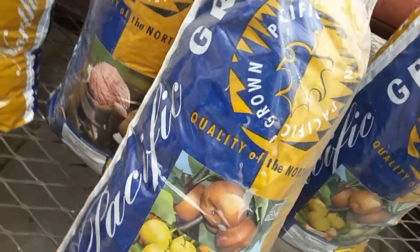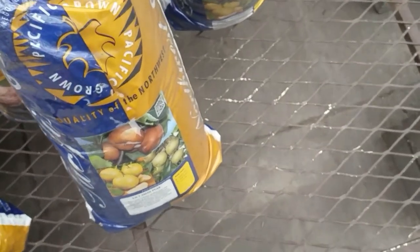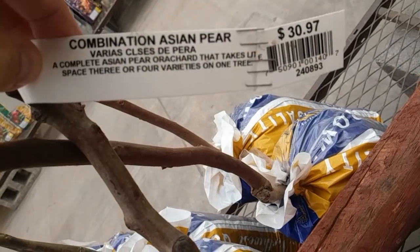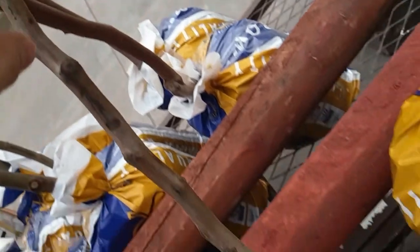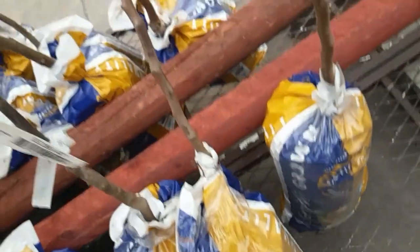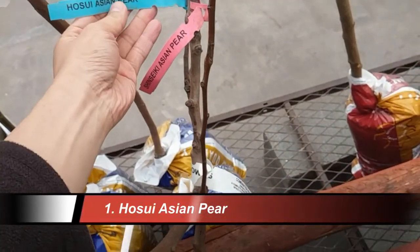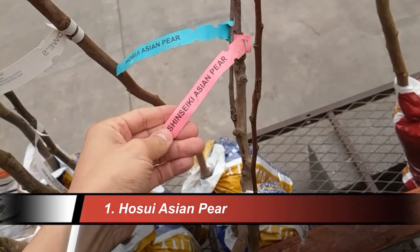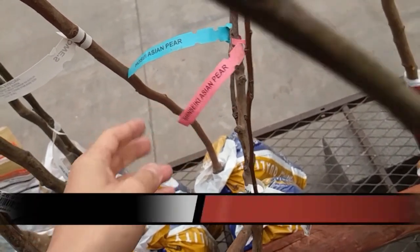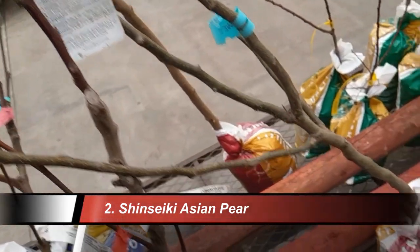So this is a difficult decision because we can have three different types of pears or you only get one. Let's take a look at what you get with the three-in-one. The label mentions there's space for three or four varieties on one tree. Let's find out what those varieties are — maybe Hoysui Asian pear, Shinseki Asian pear, and there's one more but probably not labeled on this same tree.